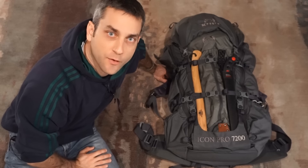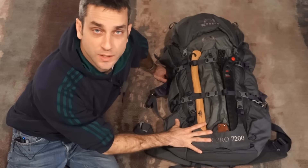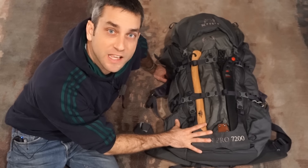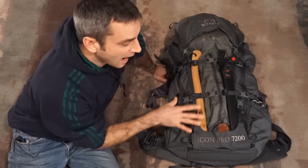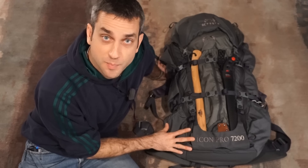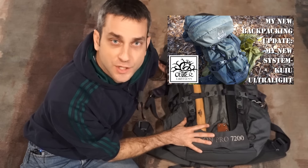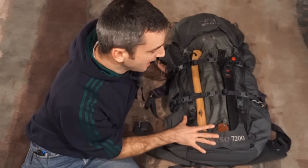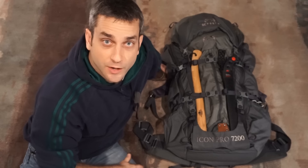Hey there everybody, Eric from Art of Limitless coming at you today with another video. Today's video is on my 2017 backpacking gear loadout, based upon the Kuyu Ultralight Hunting Icon Pro 7200 bag. This video today is not a review on this bag — please take a look back at my first impressions video on this bag. It's an excellent system, and I'm really excited to use it. I've loaded it up and this is what I've come up with for a baseline kit moving forward into 2017.